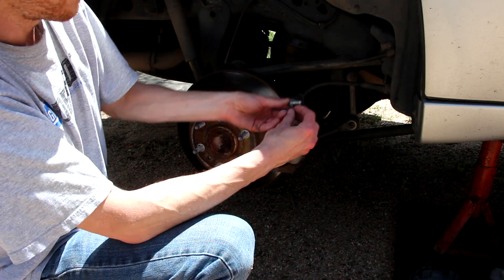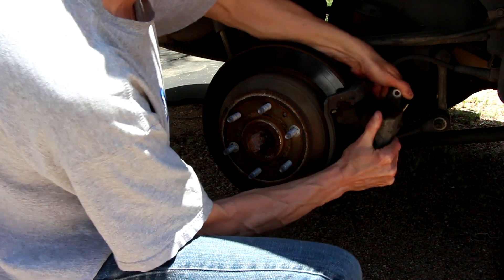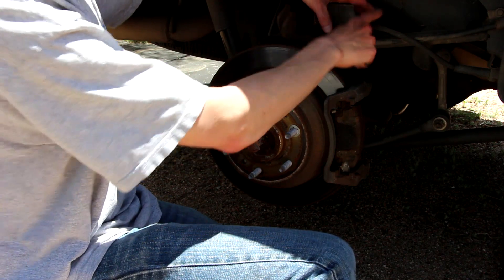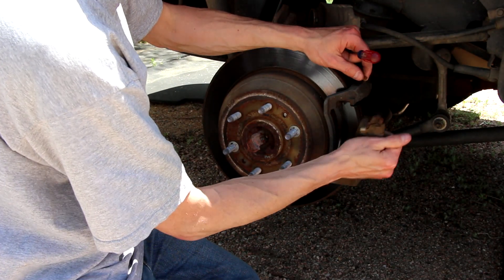Start out by removing two 14-millimeter bolts on the back of the brake caliper. Now you should be able to get the caliper out of there. Tuck that out of the way. Be careful of the brake line — you don't want to put any extra stress on that line. Now you can pop your old pads out of there.